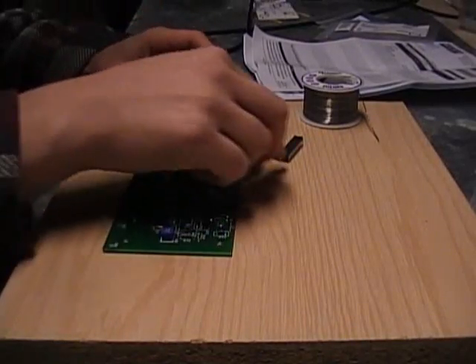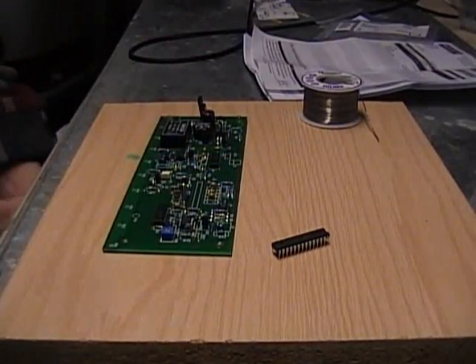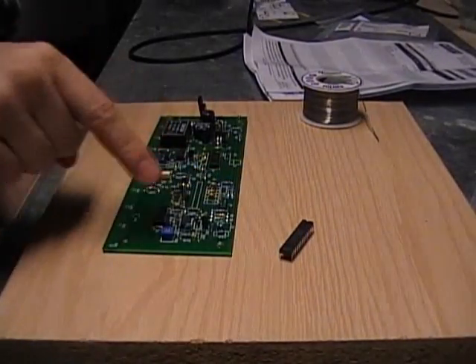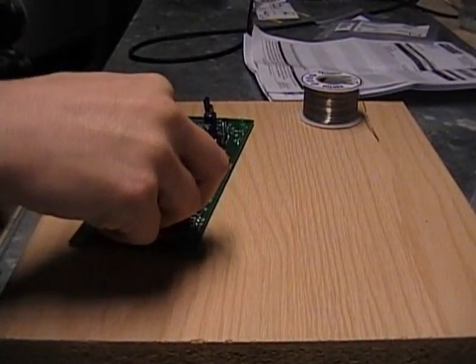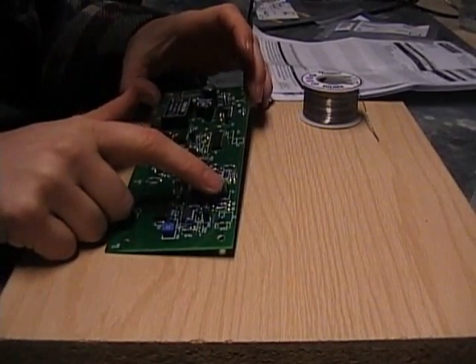If you've gotten a kit, the microcontroller comes programmed already. But if you're just doing it yourself, you'll need to program the microcontroller before it'll do anything. You can solder it in anyway — that doesn't matter — because you can program it while it's soldered in through these six pins here at J4.